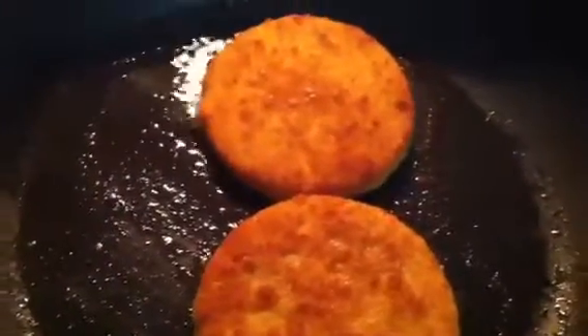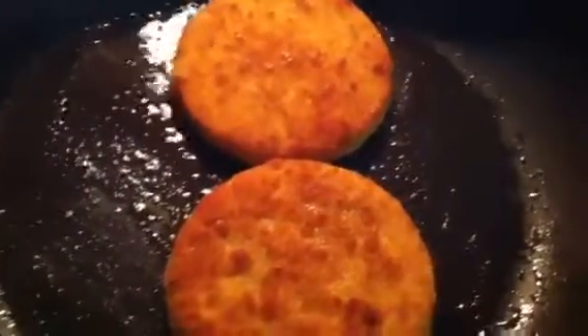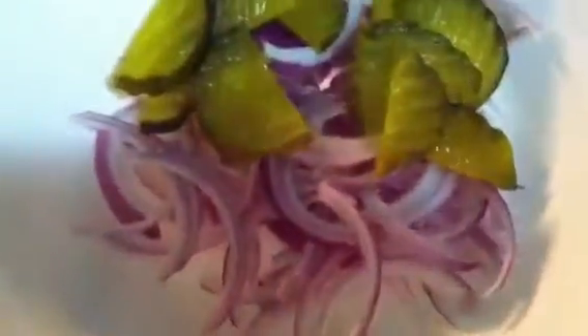I'm going to cut the veggie patties up into pieces to put inside the wrap. Some of the vegetables I'm going to be using are some onions, pickled cucumbers, and some other vegetables.